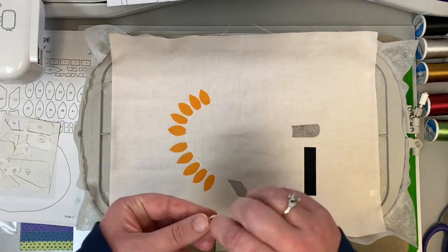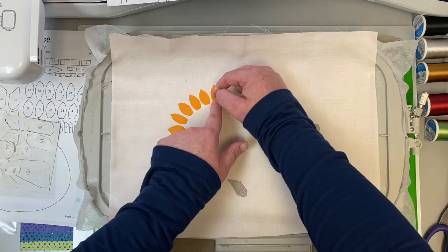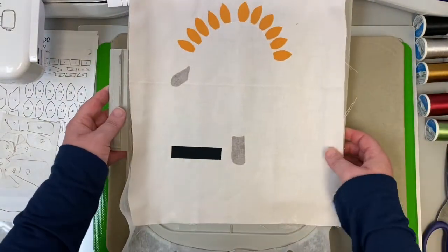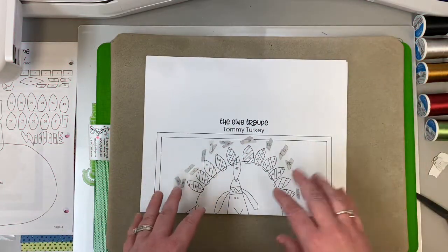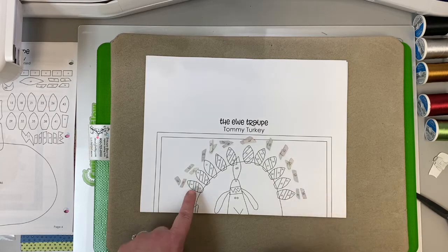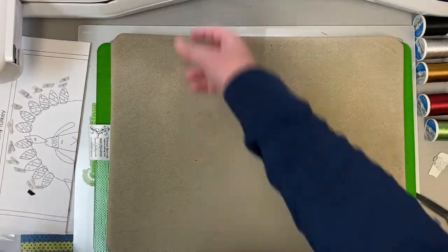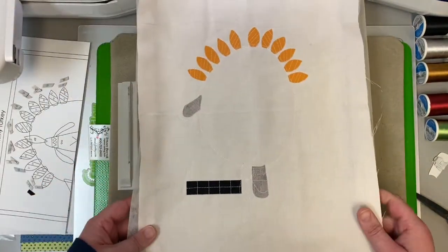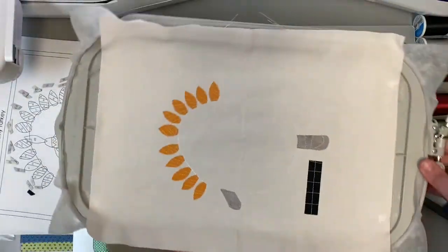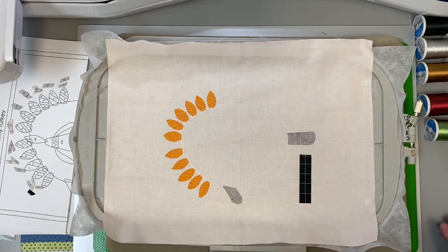Now we're going to continue with the white thread for another step. Once you press those down, put this right back on the arm of your machine. For the next round, we have a lot of pieces involving the tail feathers of our turkey. I've cut all my pieces free — I still have the fusible on them and they're still numbered. I've just laid them by where they're going to go. We have some areas that overlap and underlap, so we want to be really careful.